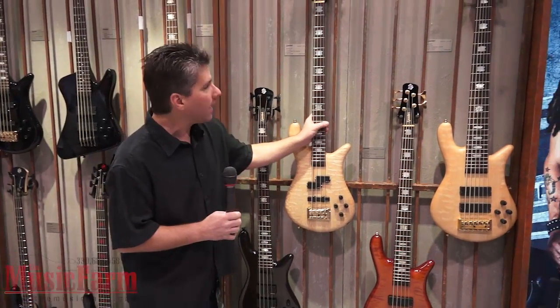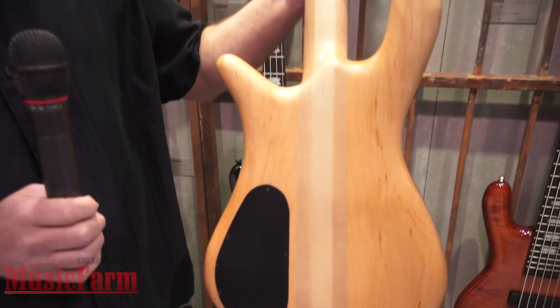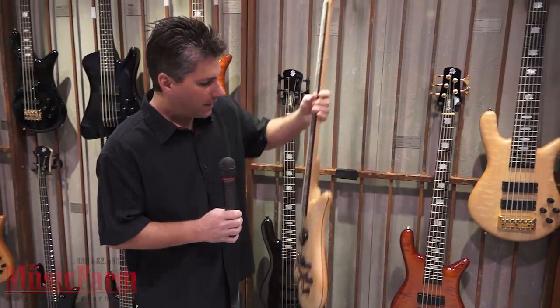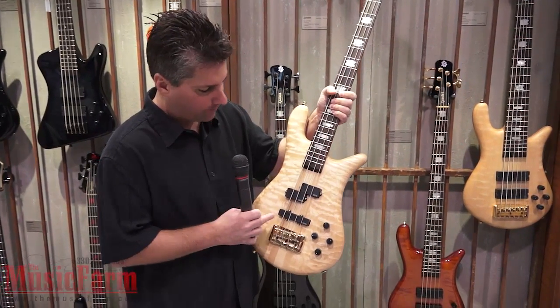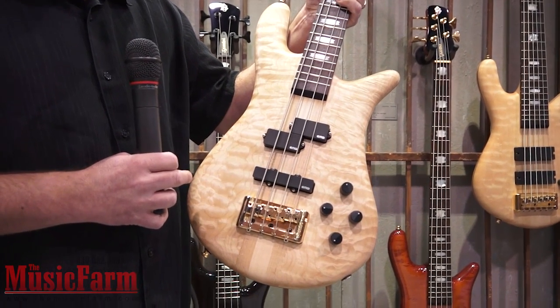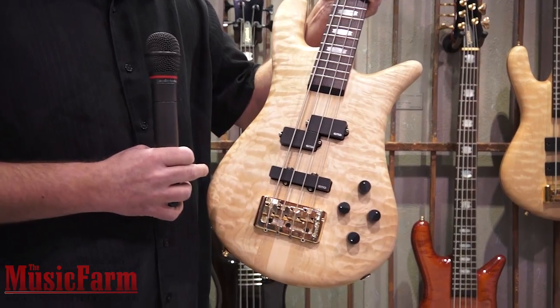I'll show you the back of one of the Euros. You can see it's our original fully-carved curved body design from the late 1970s. You can clearly see the USA three-piece maple neck-through. These have the Czech-made Spector Tone Pump circuit, active EMG pickups, and a full-size Spector bridge. The gold-plated bridge is a zinc-brass alloy, so you get the brass sound without the weight of a solid brass bridge.